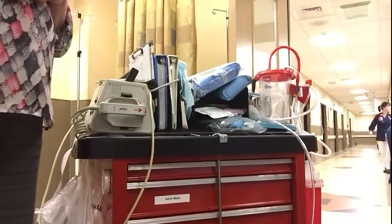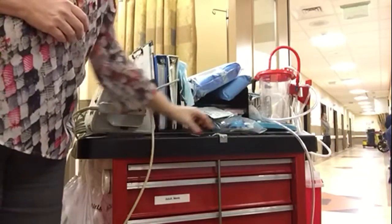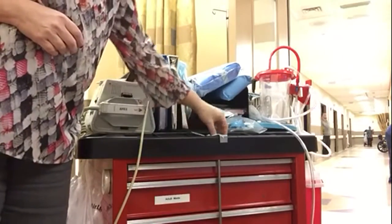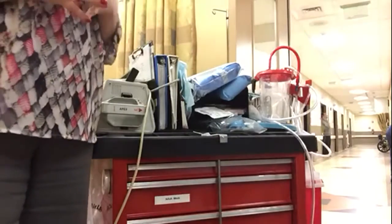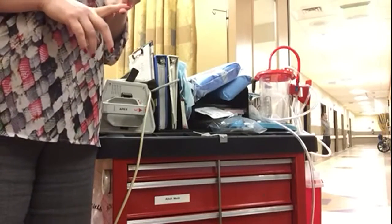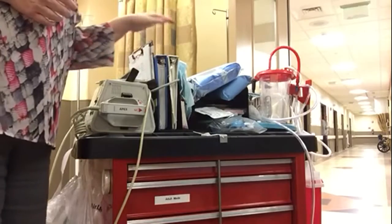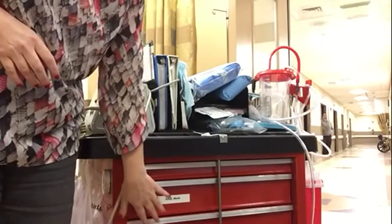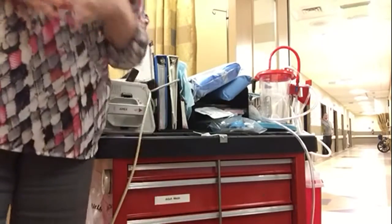Let's talk about crash carts. This is a crash cart in an emergency department. Here's the lock that keeps all the drawers locked; when we open it, the black comes up and the drawers open. We keep it locked so all equipment stays in place — someone is accountable for locking it and making sure medication and equipment outdates are taken care of. The drawers are labeled: adult meds, intubation equipment, IVs, and fluids. There are also some pediatric supplies.